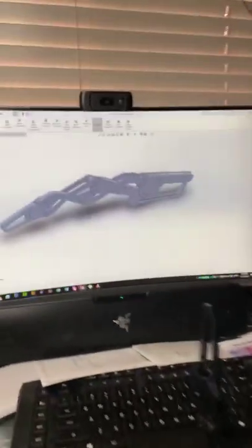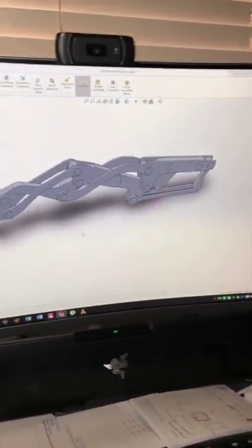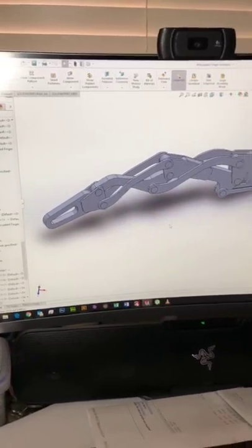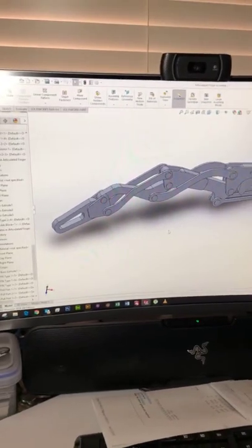I'm up to version 3, and I'm about to show you all. Let me flip this camera — there we go. Here's a 3D model that I've done so far. As you can see it's still a work in progress; I'm up to version 3.